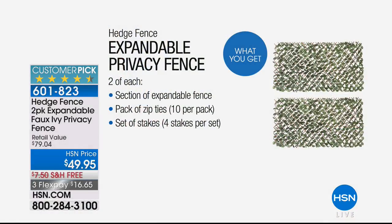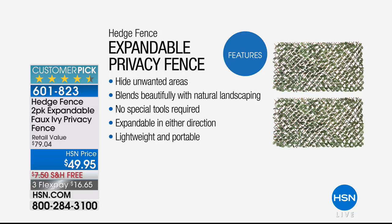Now I can just put on my hedge fence and just like that, you can no longer see the trash cans. They expand from one foot to eight feet. You get a pack of zip ties and a set of stakes so you can put this anywhere. It's not one but two — I keep repeating that because this is the kind of infomercial item where you'd normally get one, but we give you both with free shipping.